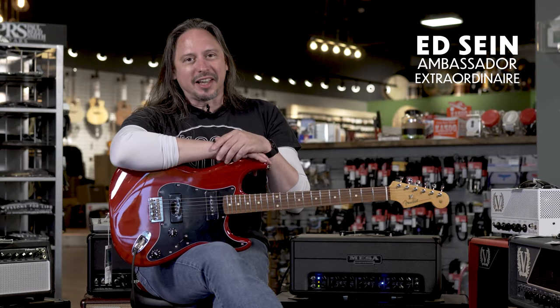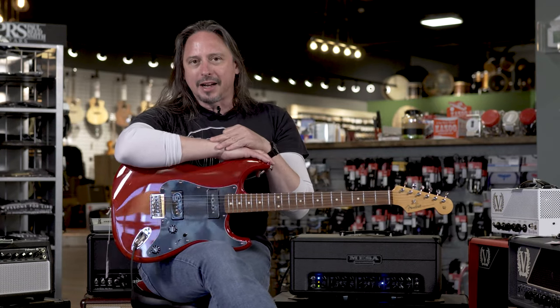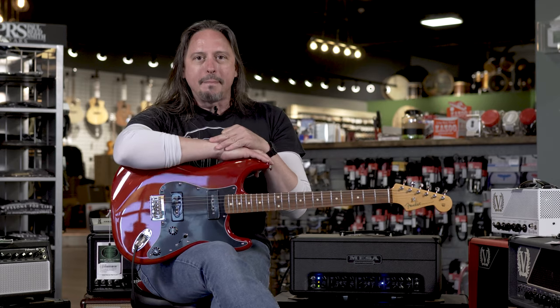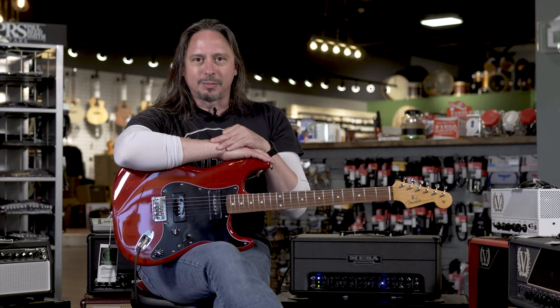This is the Fender Noventa Stratocaster and it is so much fun to play. Basically you have two P90 pickups and three switches — you heard me go through them. Very versatile guitar. The P90 pickups give you that really great mid-range bite, and with the hardtail, for those of you that want a hardtail, finally here it is. It's back.